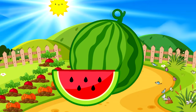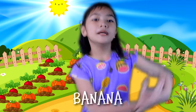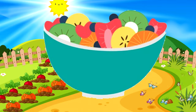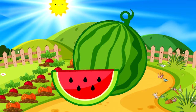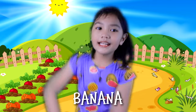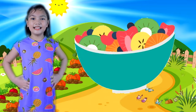Watermelon, watermelon, papaya, papaya, banana, banana. Fruit salad! Fruit salad!